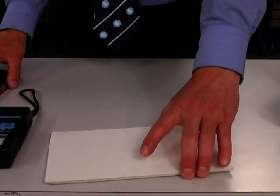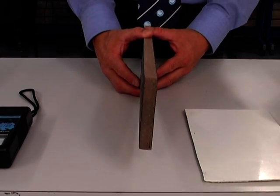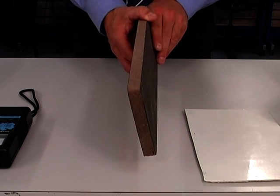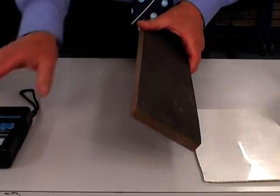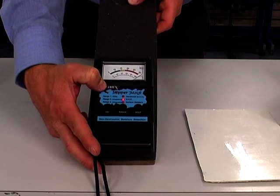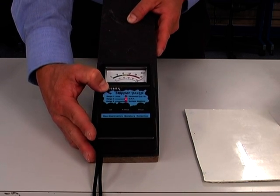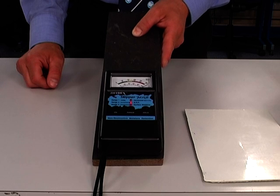Let's take a look at some other materials you might come across in the field. This is a sandwich core from a modern racing yacht, and you can see that it's got carbon fiber skins. The moisture meter, when placed on carbon fiber, immediately goes off to a full scale deflection, even though this is a completely dry laminate stack. That's because carbon or graphite is a very good conductor. So we've got to be careful of knowing what fibers are within the laminate stack.